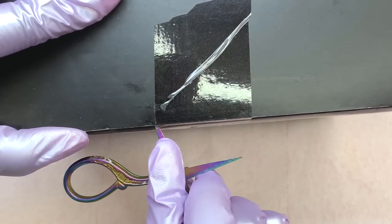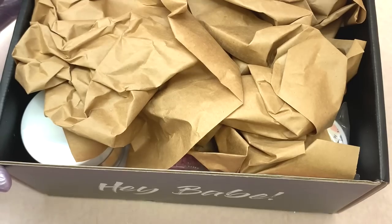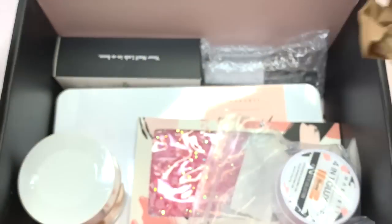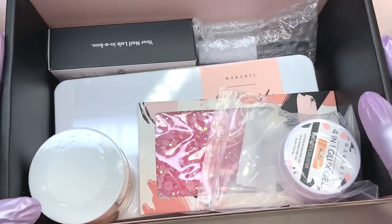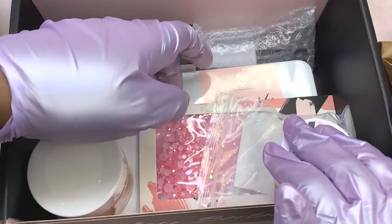I know how you guys feel about these boxes, but I did see a lot of the promo and some of the items they were showing, and I was kind of excited to see what I received. Just by looking at the overview of what's in here, it does look very interesting, so I was really ready to pull everything out and see what I got.